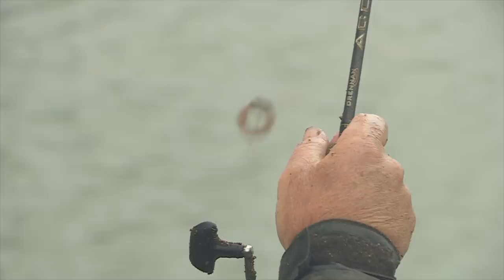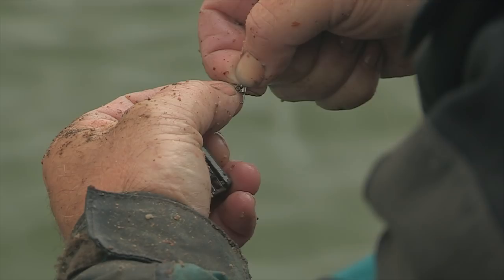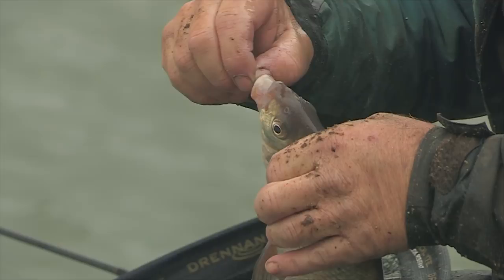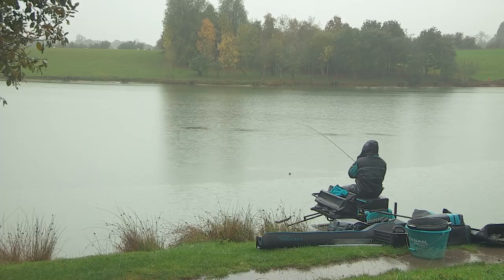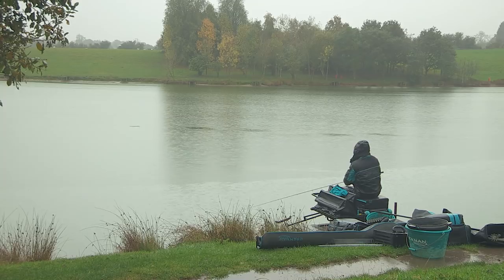For the thinness of the blank it's got so much power as well. At the bottom end you can actually fish 30 meters no problem with a decent size cage feeder. Darren has cast further through the session just to show us what the rod can do. It comes with three tips: a one ounce, which Darren's been using, a one and a half, and a two ounce tip.